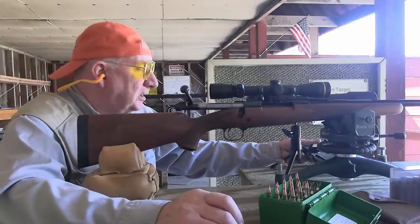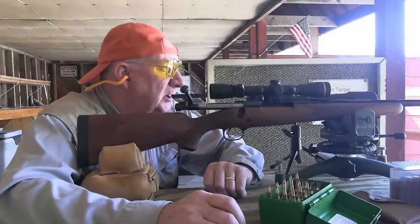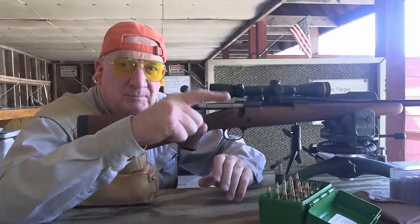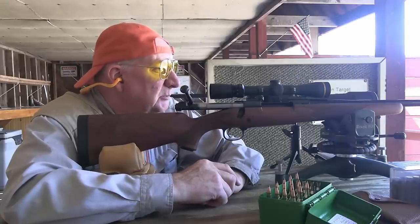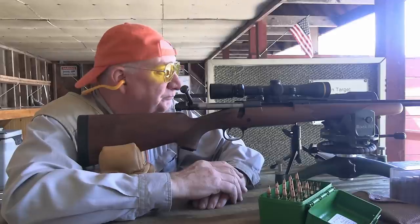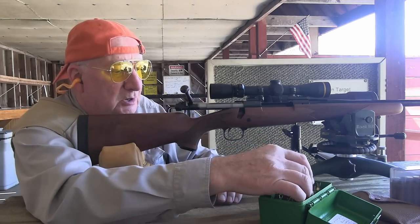We're at 47% battery. We'll give the heat a chance to escape out of the barrel because mirage is not just caused by the barrel—most of your mirage is caused by the heat coming out of the end of the barrel, just like a smokestack. Some people like to shoot a jet of air down there to help clean it out, but we'll take our time. I'm not seeing much mirage right now, so we're going to go for the third group.